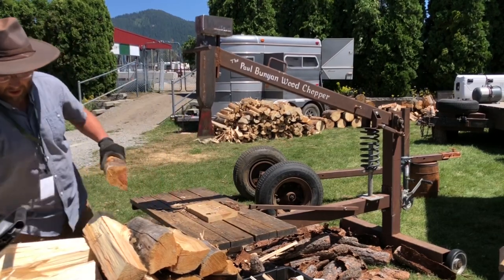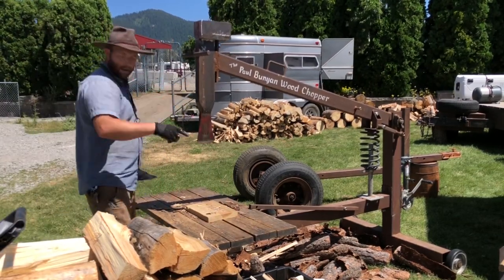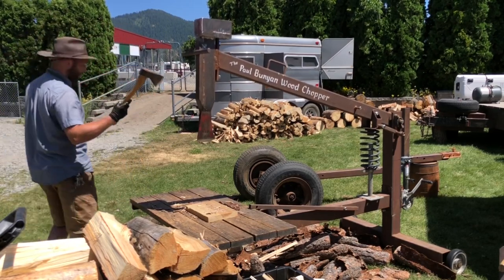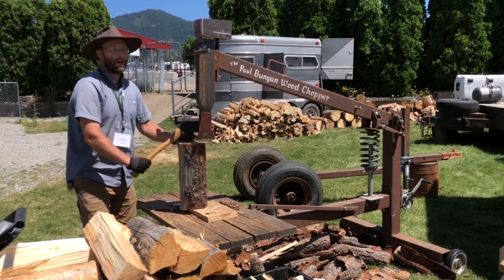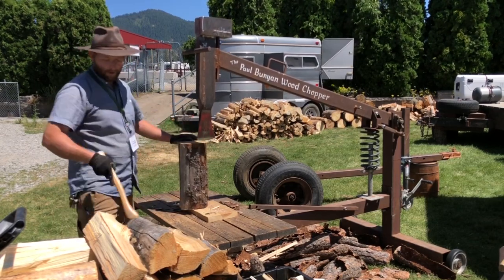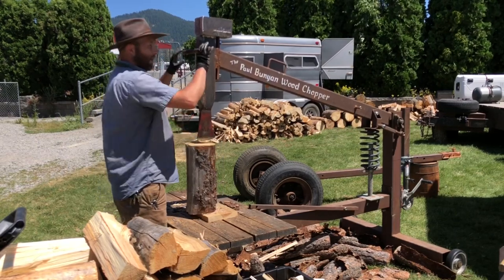We moved — we lived here in Spirit Lake and then in St. Mary's, but now we're in Missouri dealing with hardwoods down there. When we moved down I was curious how it would do, but I've been splitting red oak, white oak, some hickory, and it's been doing really well.